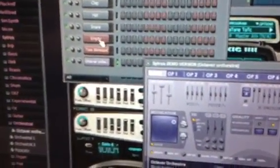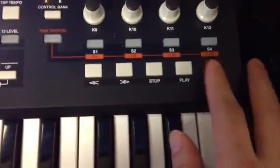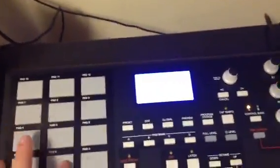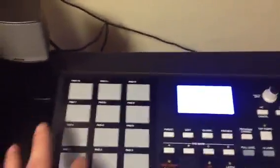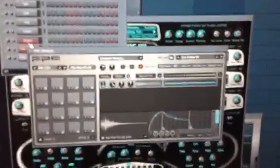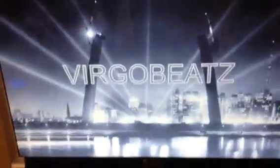To use the pad bank, you're going to have to click back up on this — it says empty but this is the FPC, so you click on that. To record it, hit the record button, hit play, you'll get a three count, then you just play. And that's the basics for the MPK 25 on Fruity Loops FL Studios. This is Virgo Beats — there you go, remember that.